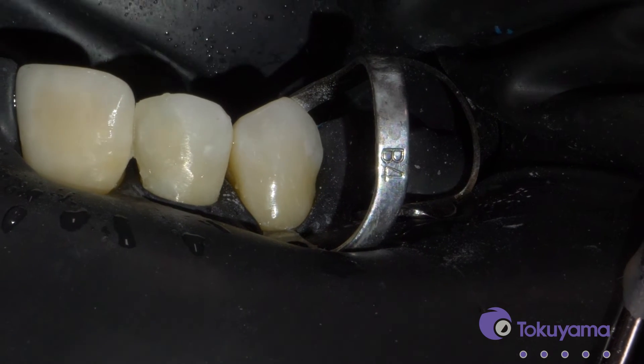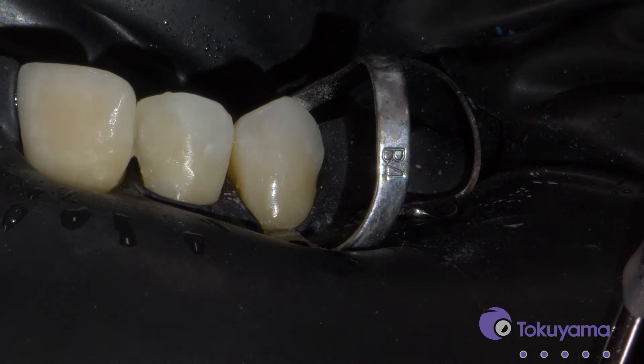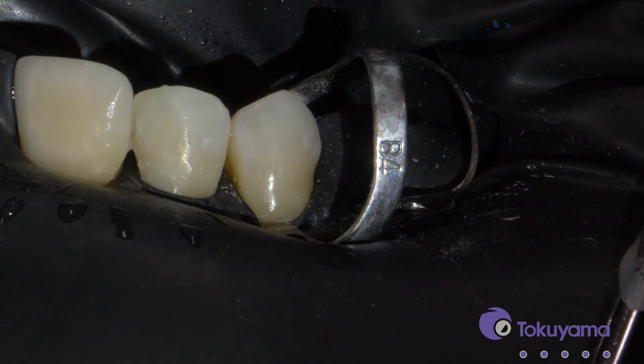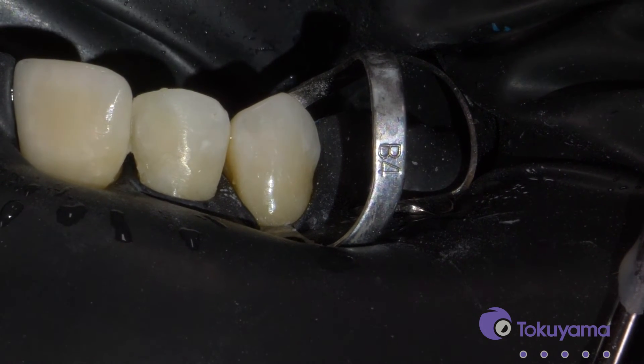So once I've drilled out the void, I'm just going to put a little bit more of that bonding agent. I don't have to etch because I'm just bonding to the composite right now, rather than the tooth.